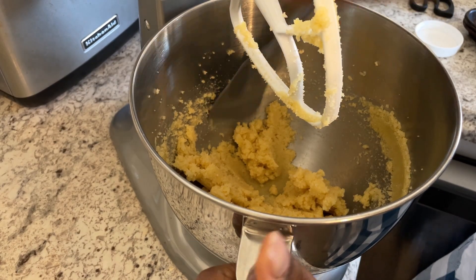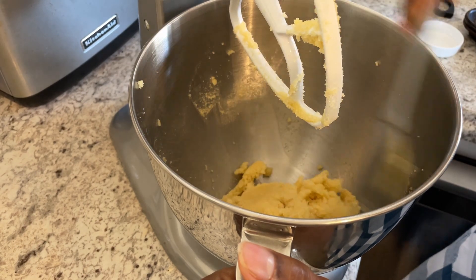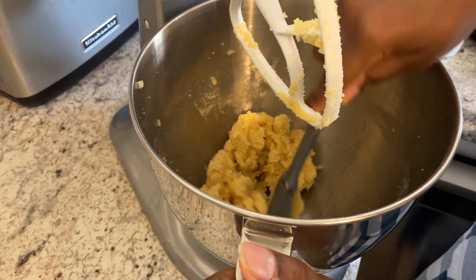You do want to stop your mixer and scrape down the sides of the bowl periodically just to make sure that everything is getting incorporated evenly.